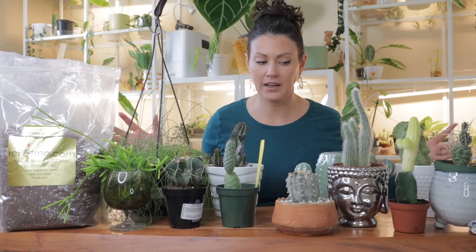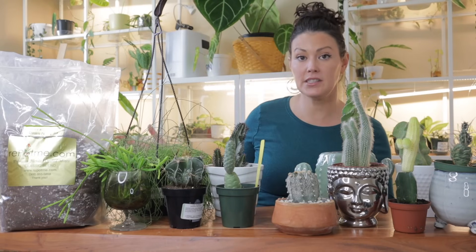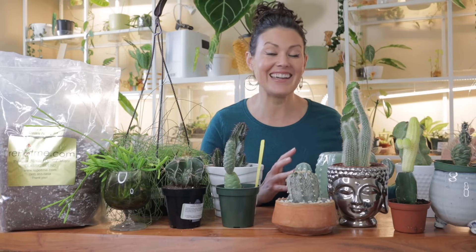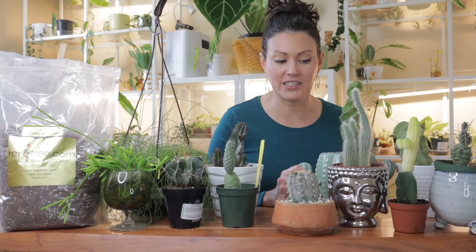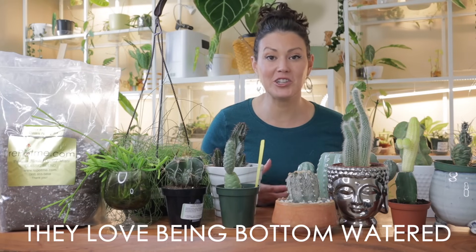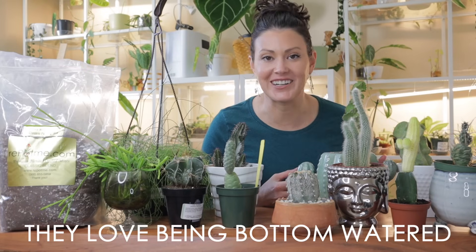First up is watering, which is probably the most important thing when it comes to caring for cacti. Your watering schedule really depends on the season — cacti have a great growing season during summer but go dormant in winter. During the growing months for desert cacti, you want to water every one to two weeks and make sure the soil is completely dry before watering, because they are very prone to root rot.